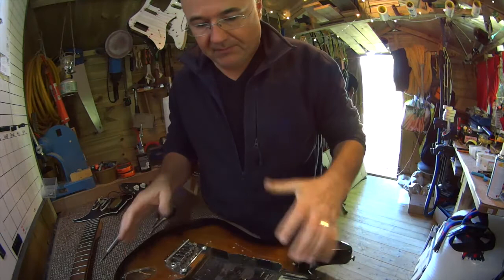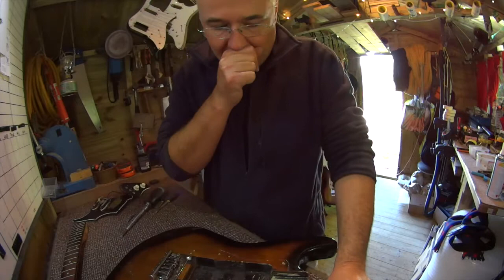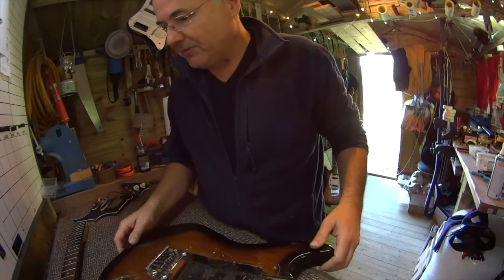What I'd like to do is shield all this. I know it's got shielding paint in it, but I like the look of the copper. And having got this apart, I can also spend some time cleaning the body up — no real cost. I can also re-anchor these strap buttons; they're a bit sharp so I'll put different ones on. And while I'm doing that, I can take all this apart and look at the frets, and see whether it really needs a re-fret or whether I can eke some more life out of them.